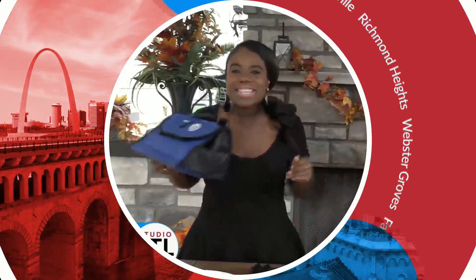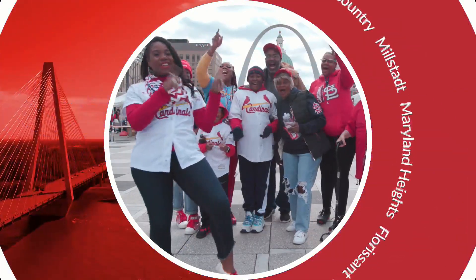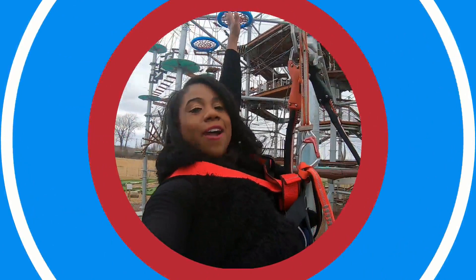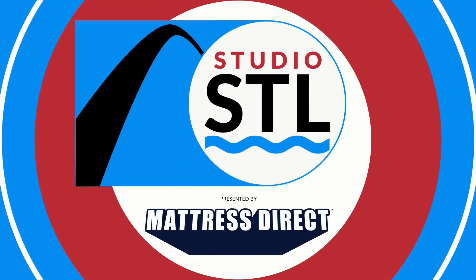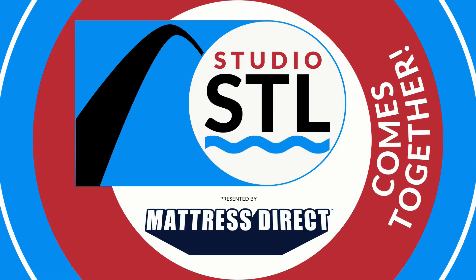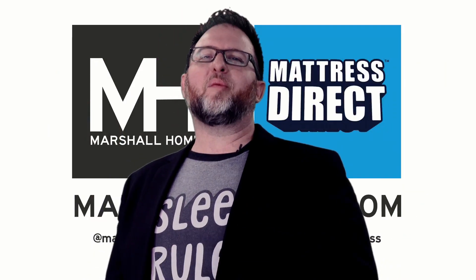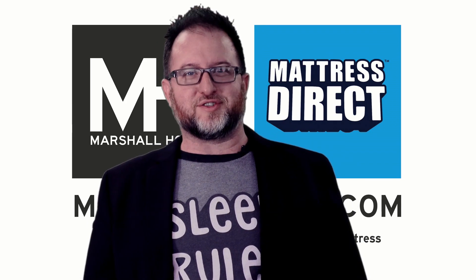Hey St. Louis, come together. Hey St. Louis — food and fun and fashion, fitness, celebrating how good life is. This is where the good St. Louis comes together. Studio STL is presented by Mattress Direct. Shop local and you'll get more mattress for your money at Mattress Direct.